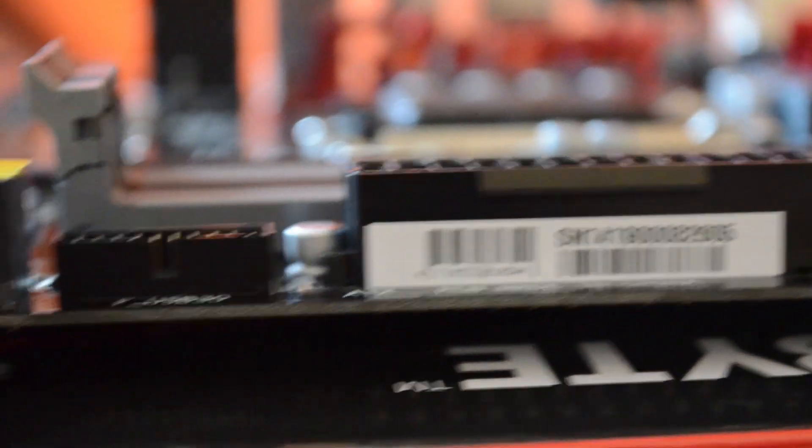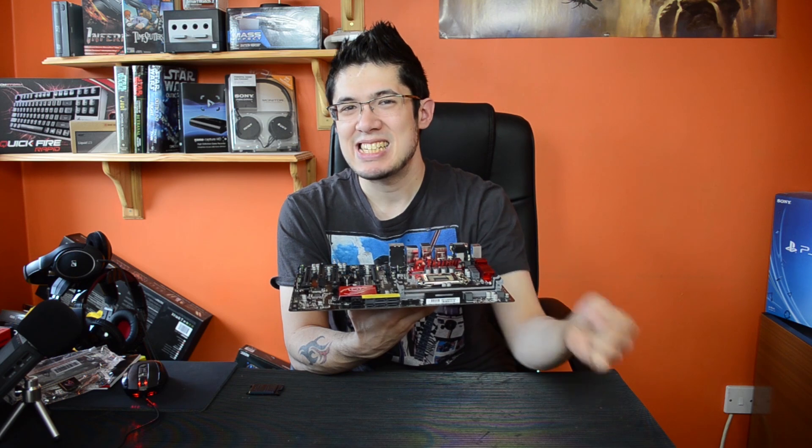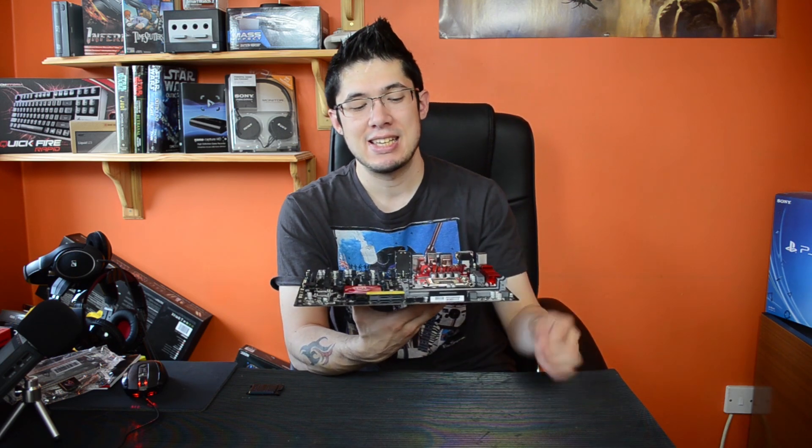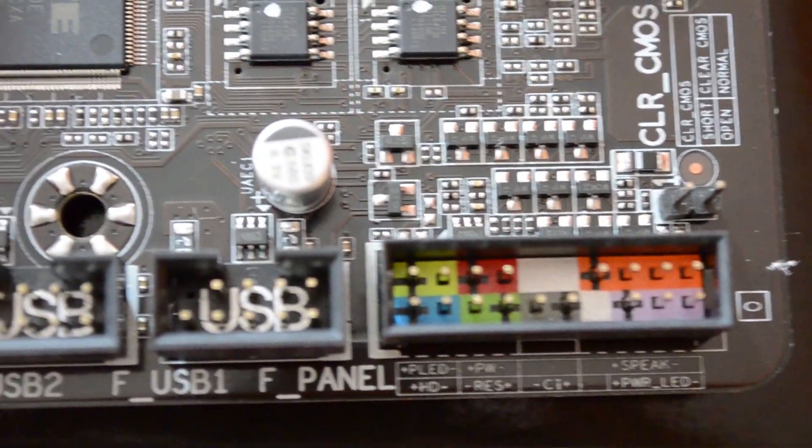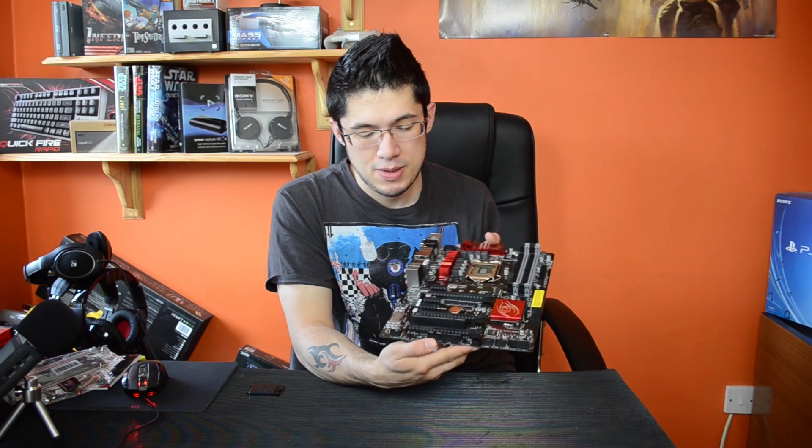For connectors: your USB 3 onboard header is right here — I prefer it upright rather than right-angled, especially with a micro ATX case where the thick USB 3 cable is tricky at a right angle. You've got Gigabyte's dual BIOS here — a great feature I really like over the MSI board. There's your clear CMOS, front panel connector, two USB 2.0 headers, system fan, trusted platform module, COM port, system fan again, and HD audio at the front.